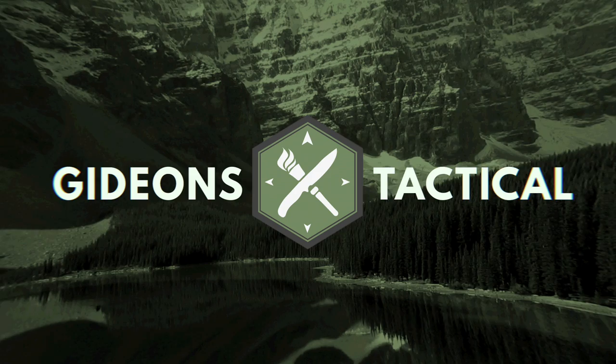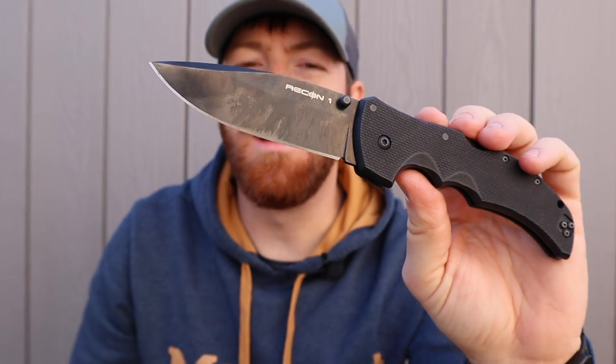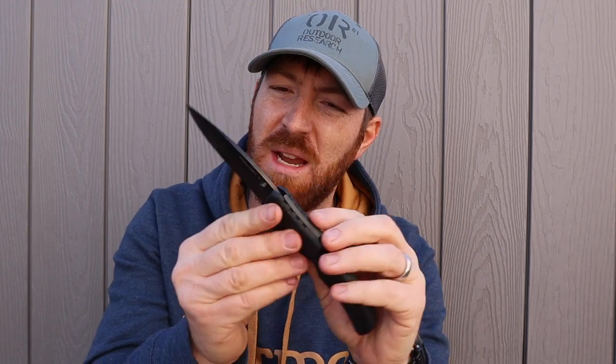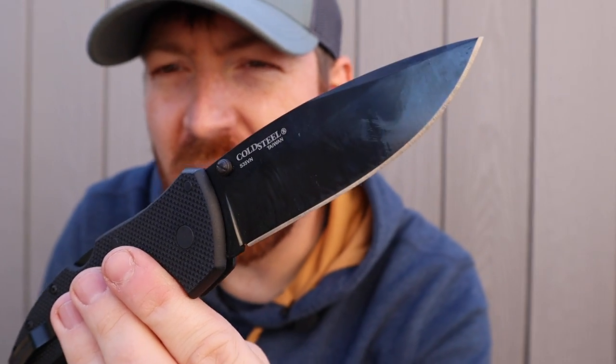Today is going to be a ton of fun as we revisit a cult classic — the Cold Steel Recon One — that's been updated with some new materials. Welcome back to another video here at Gideon's Tactical, thanks for joining me. We're looking at the iconic Cold Steel Recon One and what this update brings.